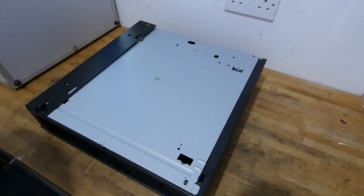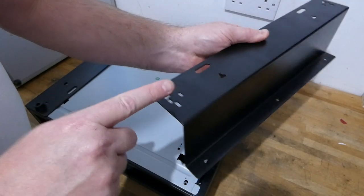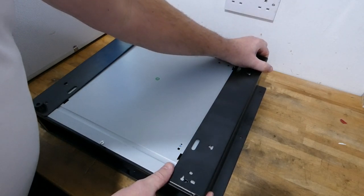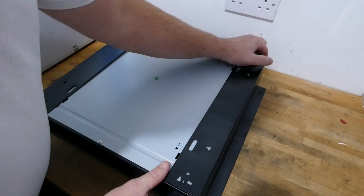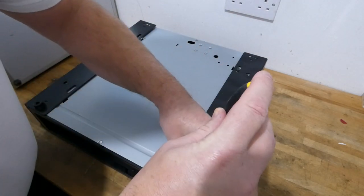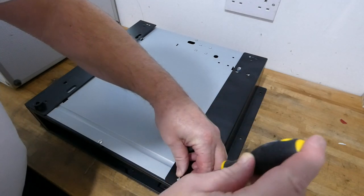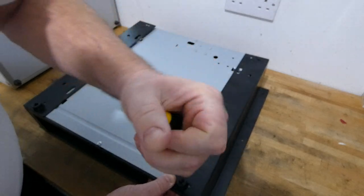So once you've done that you simply take your bracket — the three holes are where it screws to the counter and the multiple holes attach to the bottom of the drawer. Place it on the drawer, lined up with the original hole, take your foot with a Phillips screwdriver, line it up and screw the base in.